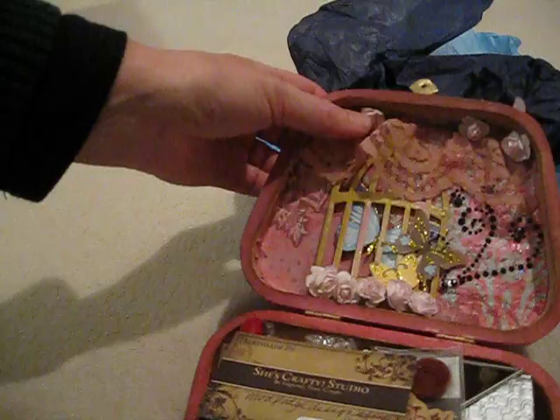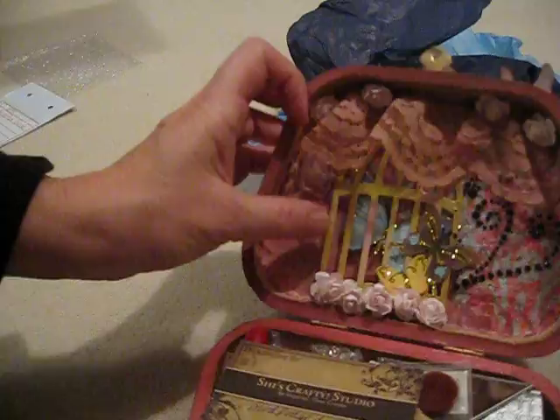We also had to cover the inside. Look at this — it is so pretty. I think these are Prima's, maybe not. She did the lace with the birdcage. Look at that, it's so adorable.